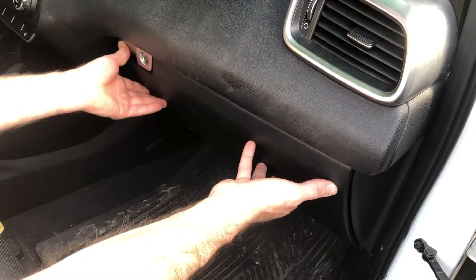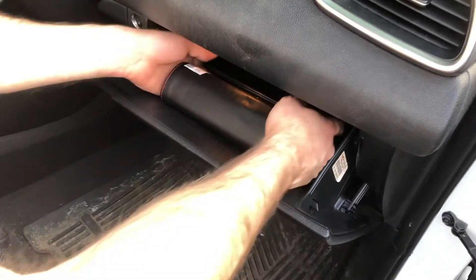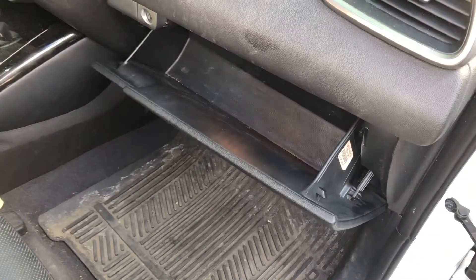The first thing you'll need to do is come to the glove box, open it up, and pull out whatever you have in there and put it aside. Inside the glove box on each side, there are two screws that you'll need to undo to open the glove box. Turn each one counterclockwise and they'll come right out. This will give you a little bit of room to work with, and it's enough for me.